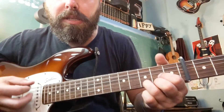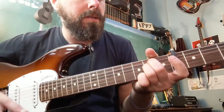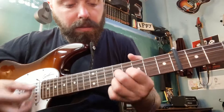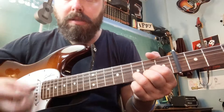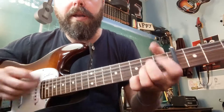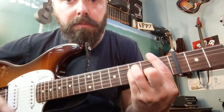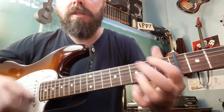D, C, F, A minor, B flat major — based on the A shape. D, D7.